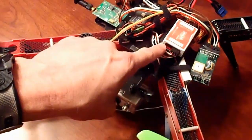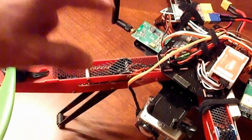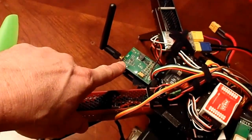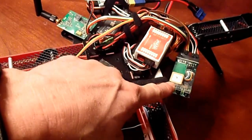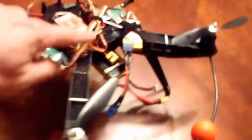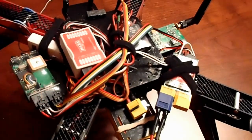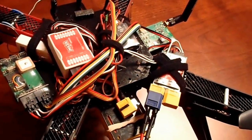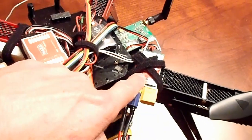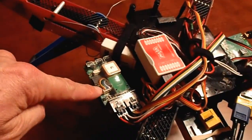You can see I have the NASA controller and the LED unit that plugs into the NASA, and this is the 5.8 Immersion RC transmitter, the GPS, and the actual ESC and power controller for the Immersion RC 5.8 GHz setup. The kit came with the ECU unit, the transmitter, and the GPS unit.